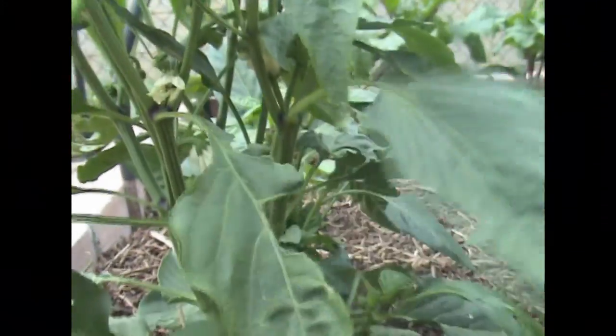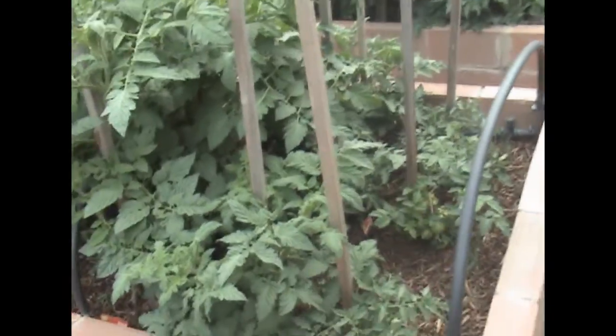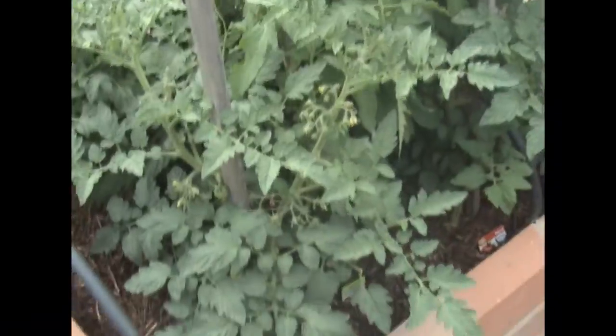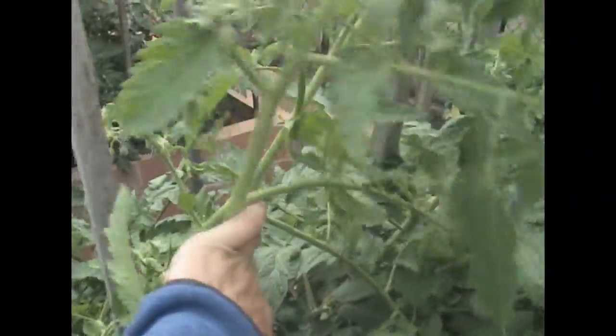The capsicums are in here — some smaller ones and some larger ones — they're just starting to set some flowers. Now over to the tomatoes, and there's my beer that I need to consume. The tomatoes are doing exceptionally well — full-size ones here and cherry-size ones over there, all different varieties. I planted them close together but I'm doing my best to tie them up.